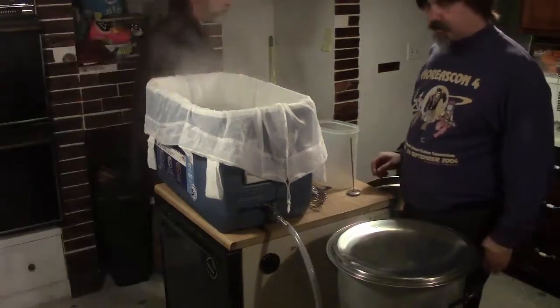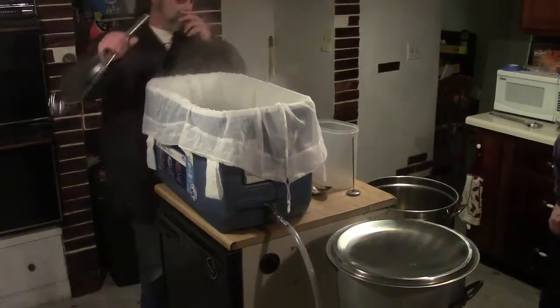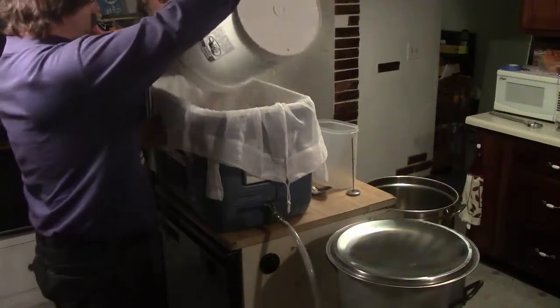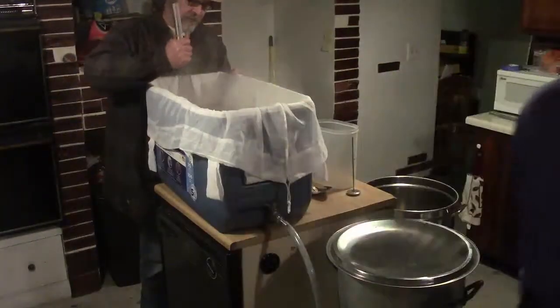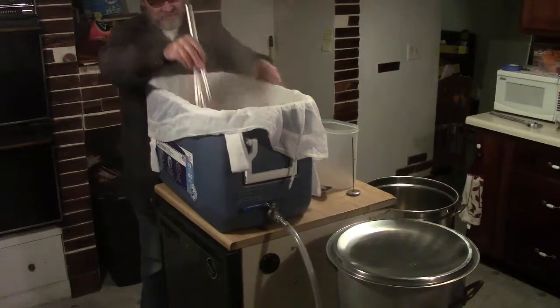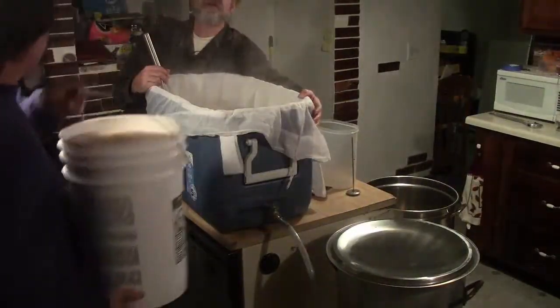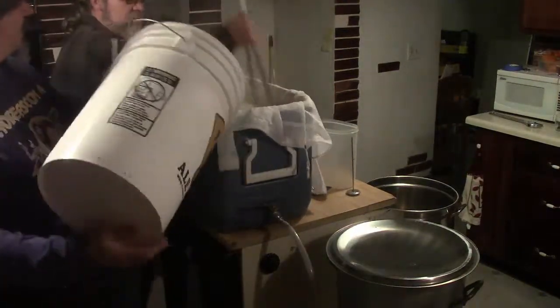They pour the grain while the other person stirs. Using a whisk takes care of dough balls quite nicely — it's especially helpful when brewing alone. Scott hands the whisk over because he's going to get his pH testing equipment ready; they're going to actually test pH this session, which Chris notes is getting high-tech.